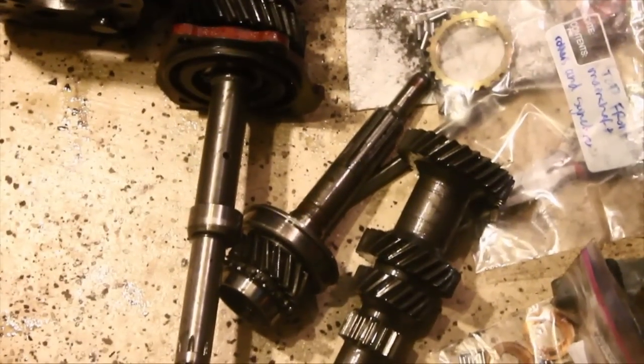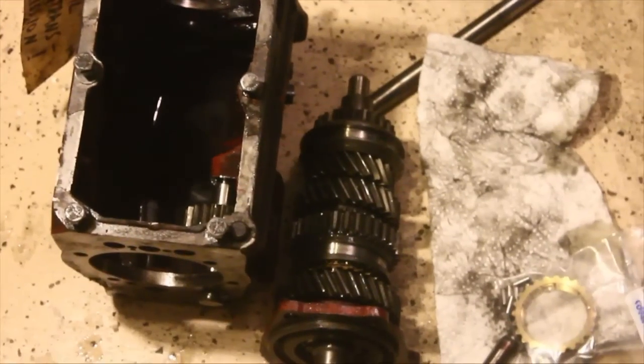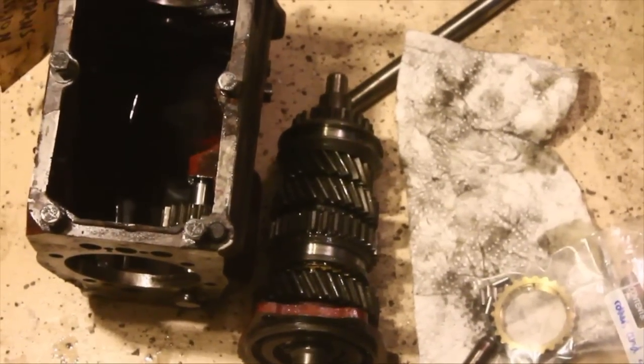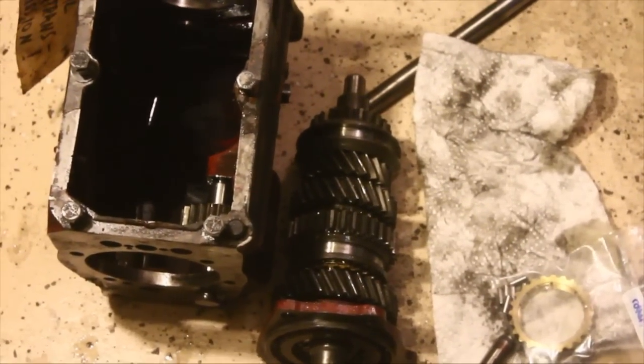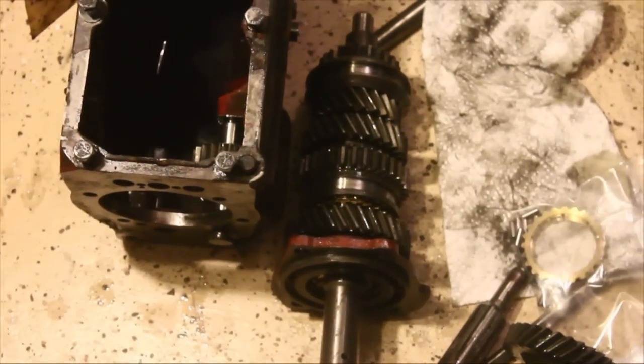The front half of the main shaft seems okay. The main ball bearing there seems to be in good shape. I checked every single forward gear and made sure that all the roller bearings inside were in good shape — there wasn't any sporadic movement or noise in the bearings. But when I got to the very end, which would be that guy where the rear housing is, that's the one that made all the noise.